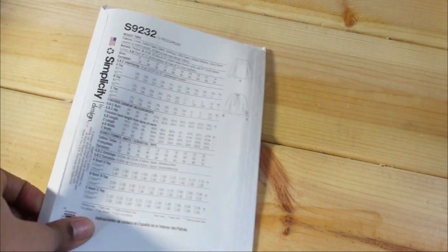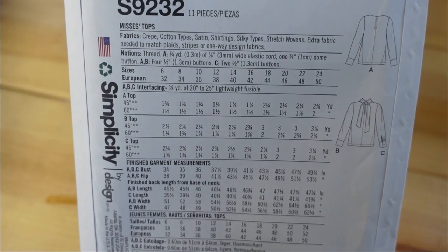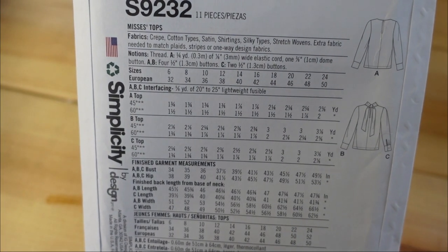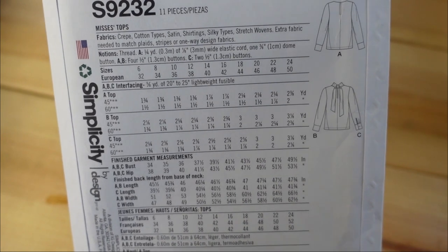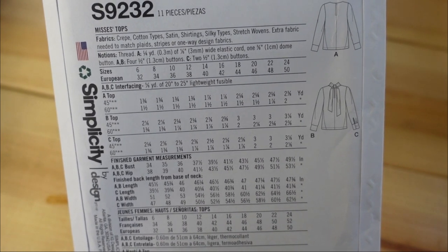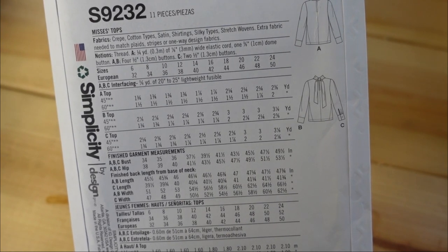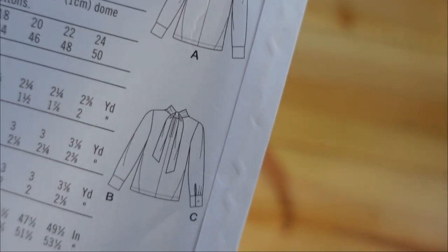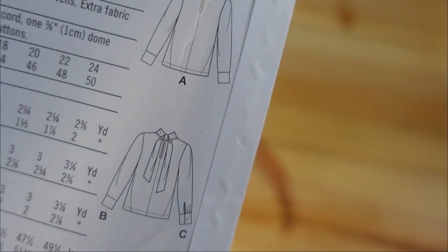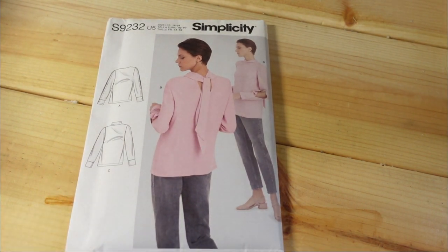The description is misses tops, and it calls for crepes, cotton types, shirting, silky-type stretch wovens. It ranges from size 6 to 24. For me, I would end up cutting a size 20. Here are the line drawings on the back — just very simple, but I like it.